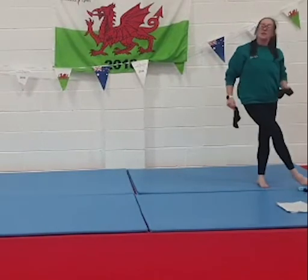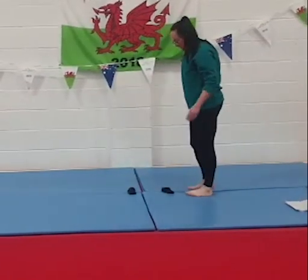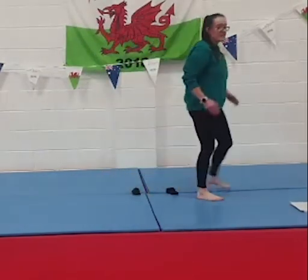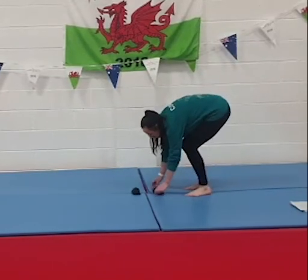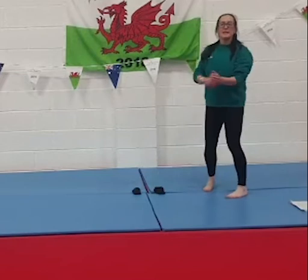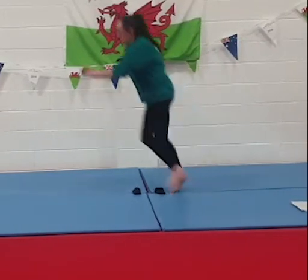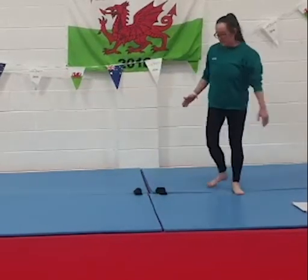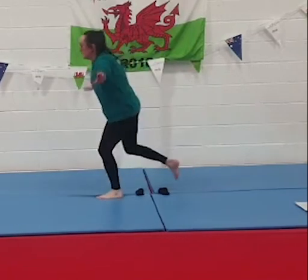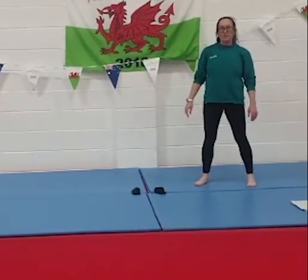We've got another skill — a jump into a balance. Use your socks to mark how far you want to jump. Try to jump from two feet and land on one foot. If it's easy, make your socks further apart; if you need them closer, move them closer. As you get the hang of it, try to make it prettier by squeezing your back leg out right and straight, and stretching your arms out nicely. Jump on two feet and keep that leg out straight behind you. You can try landing on different feet and make a bigger gap for more of a challenge.